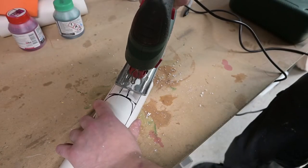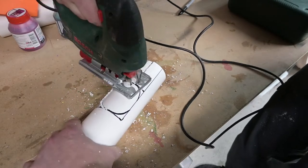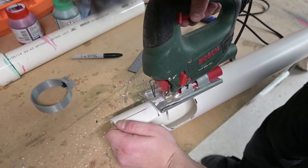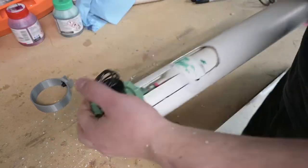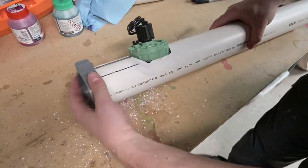I want this cannon to have a kind of contiguous appearance — the same overall diameter as best possible to look cohesive. So I'm going to fit this sleeve, which is the same diameter as the barrel, over the pressure chamber, modifying it as best possible to fit around the pneumatic valve.